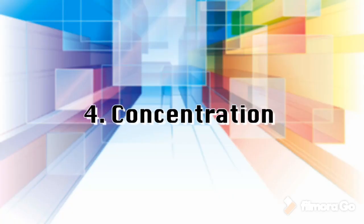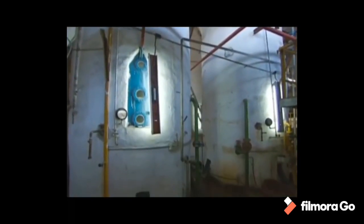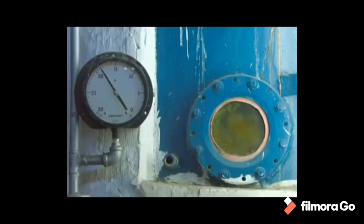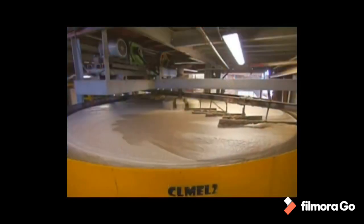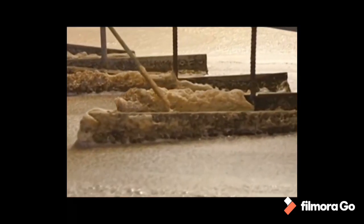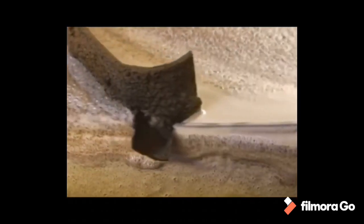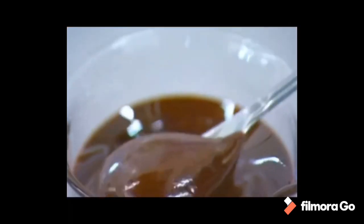Step 4: Concentration. To concentrate the clarified juice, about two-thirds of the water is removed through vacuum evaporation. Generally, four vacuum boiling cells or bodies are arranged in series so that each succeeding body has a higher vacuum and therefore boils at a lower temperature. The vapor from the last cell goes to a condenser. The syrup leaves the last body continuously with about 65 percent solids and 35 percent water.